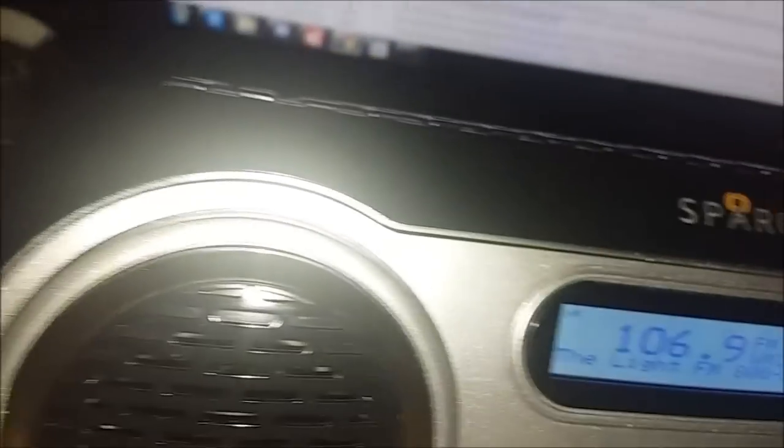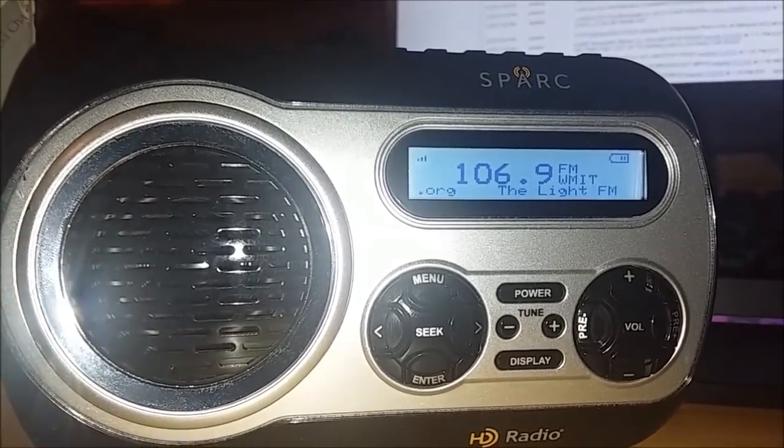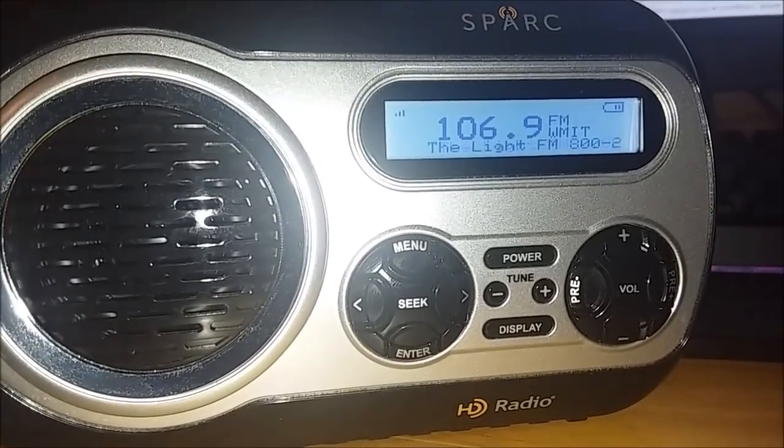Also, one last feature — before I go ahead and close it off — there's actually an earphone jack on the side of the radio in case you want to listen privately. So if you don't want to wake anybody up, you can plug in your headphones or earbuds, and you can DX in stealth mode without waking anybody else up. You can just plug headphones into the side of the radio and continue to DX normally.